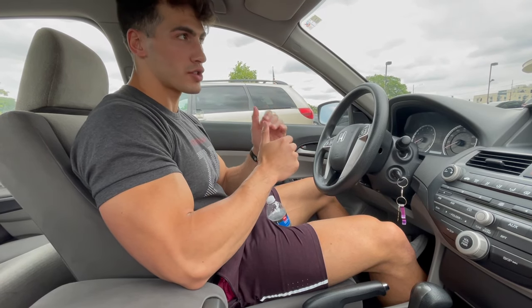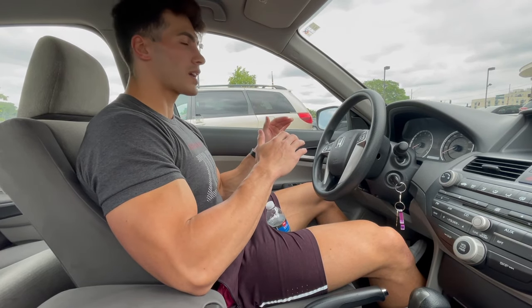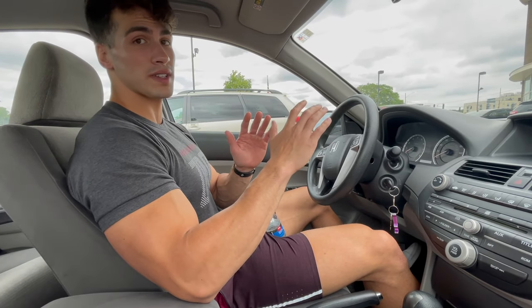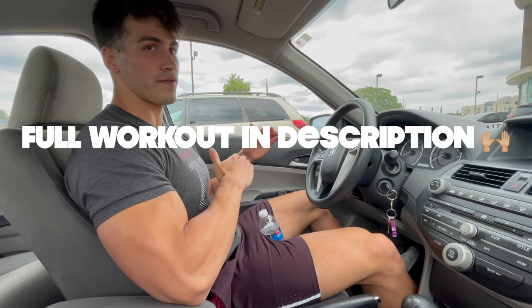We're continuing the Arnold split — did the chest and back in my last video. Today we're doing delts and arms. It's more of a low-key delt workout because I just blasted them the other day. Biceps and triceps are the main focus. Superset workouts, in and out as always. Full workout in the description if you want to follow along or try it out.